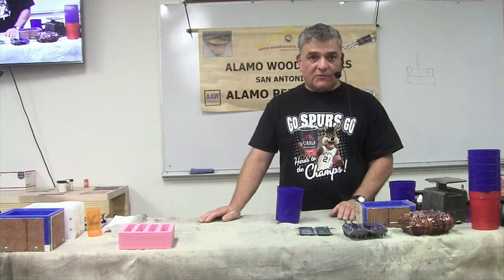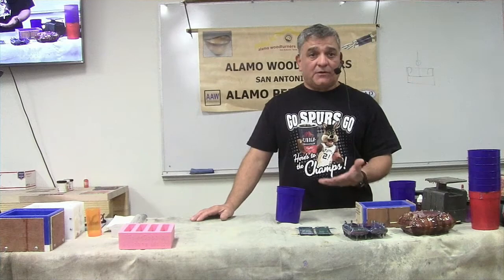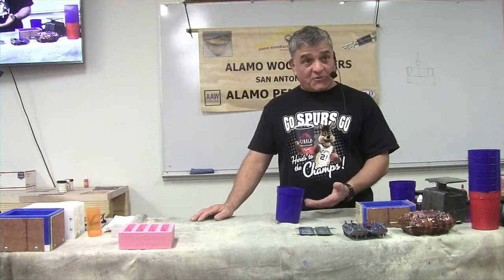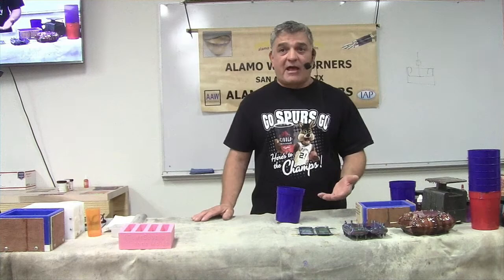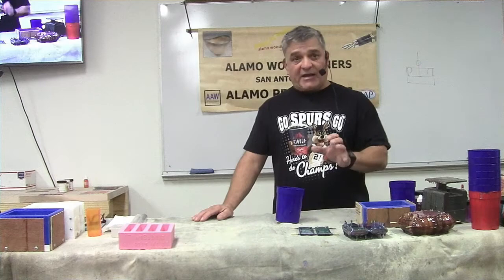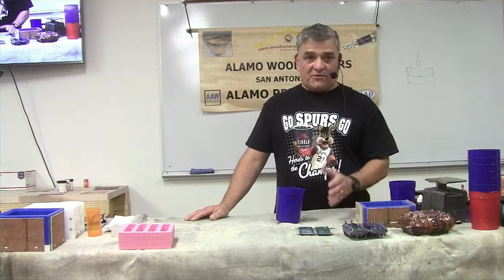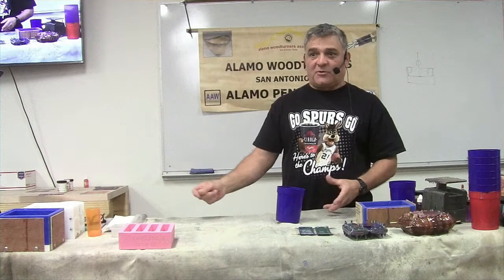Throughout the year I make blocks and occasionally one won't fit the normal pattern - and normally those look a lot better than expected. I try to figure out what I did different to repeat it, but forget it - it's not going to happen. Because those blocks don't fit the catalog colors, they go on the shelf. As SWAT is getting closer, those are the ones I cut up and take to SWAT. SWAT gets the cream of the crop - the best mixes I make throughout the year - because I can't put them on the website since they don't fit a specific color.